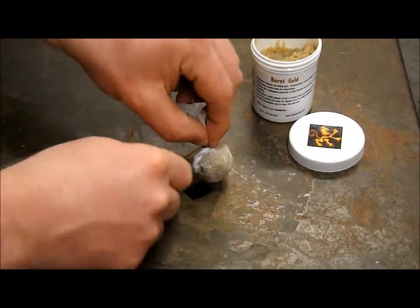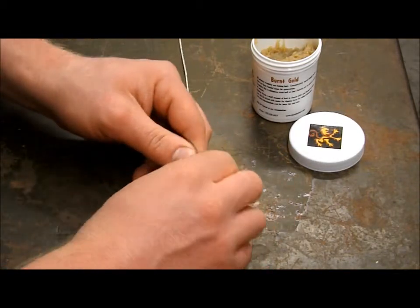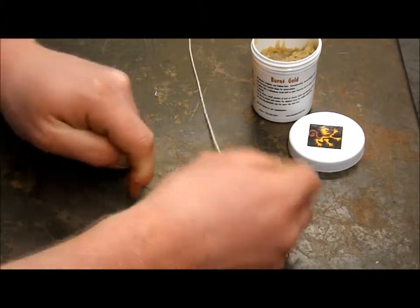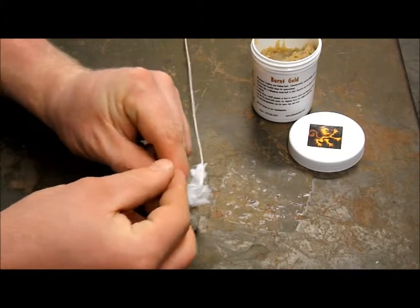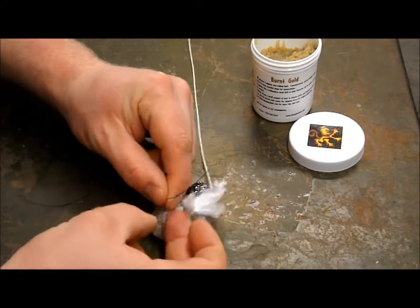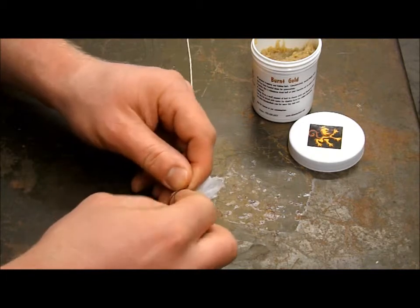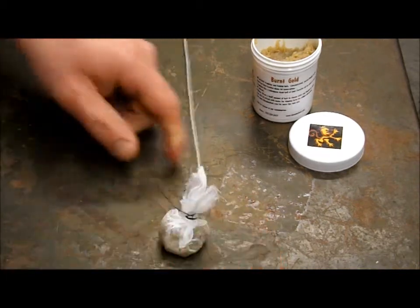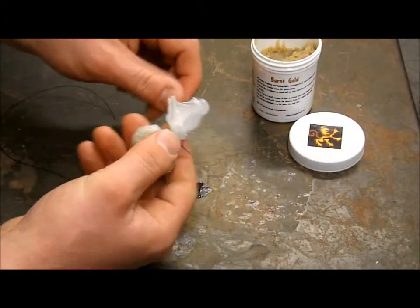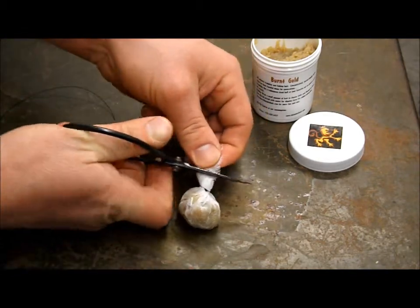Then I simply do a couple of half knots — this is just to kind of hold it in place. With how tight I have it wound, it's not really going to go anywhere, but this is just an insurance policy. I've got about four half knots in there. Cut off the tag ends. You can see we have a little bit of extra cheesecloth here we don't need hanging out, so we'll cut that off and get rid of it.